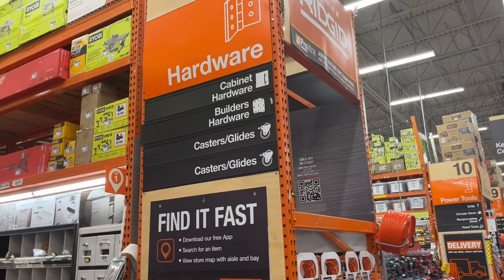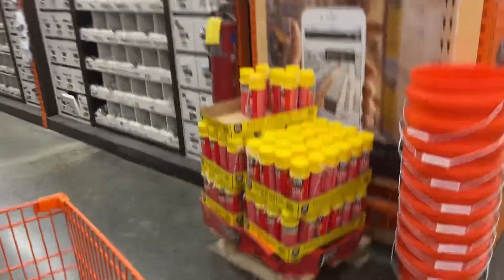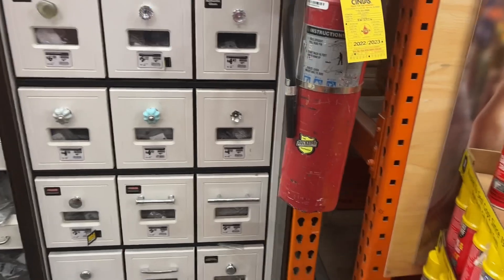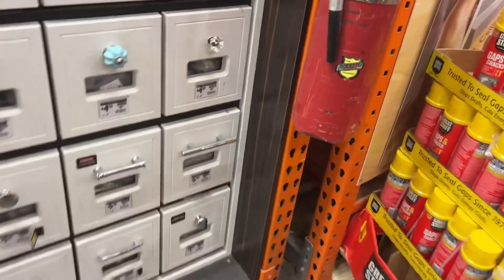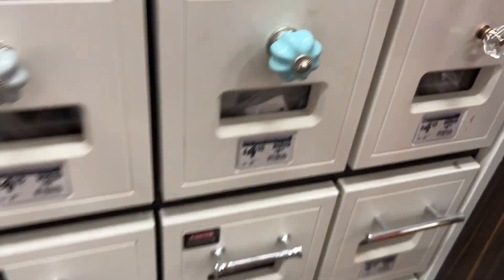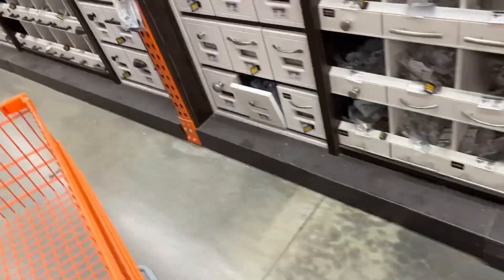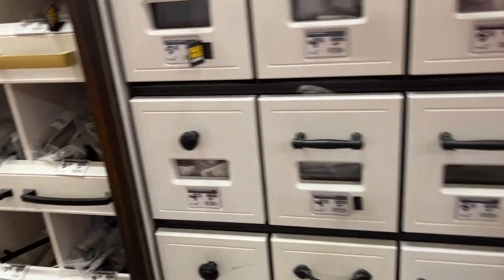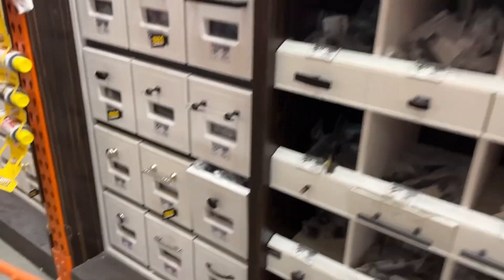I think this is what I came here for, so I may have to make it some knobs too. I think those are pretty, I like that color — but that's just me, I like that.